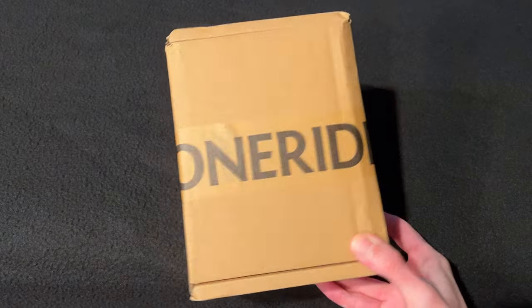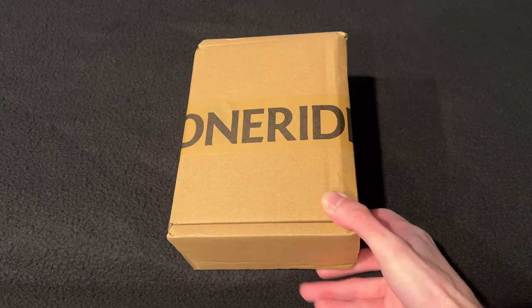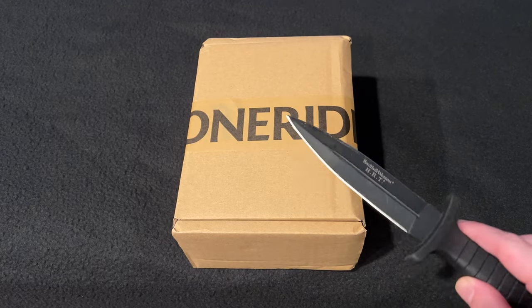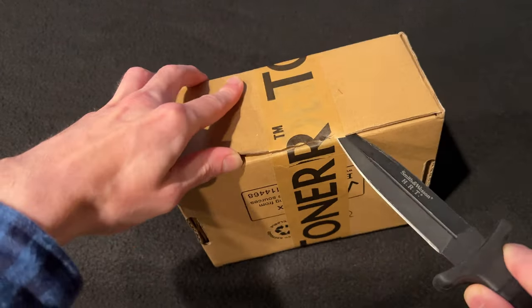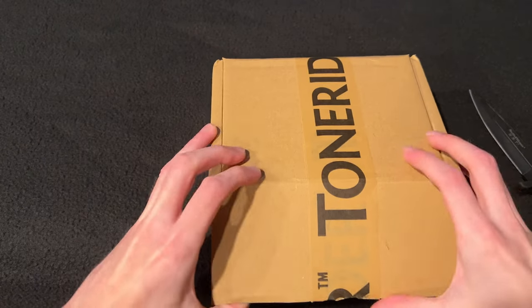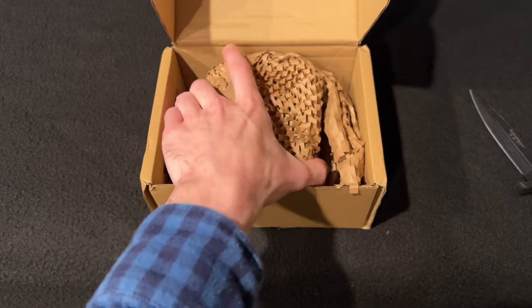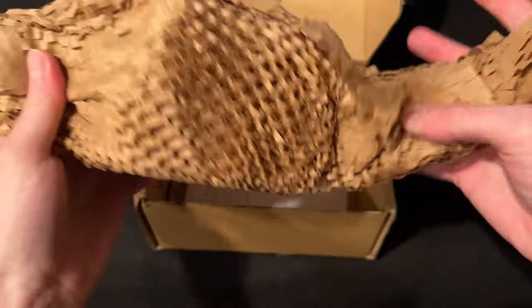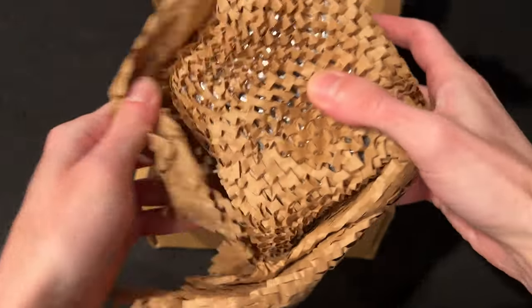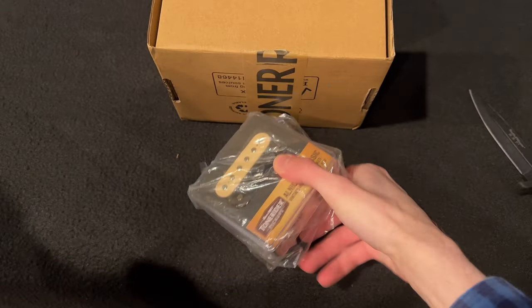Now we can open our pickups from Tone Rider — a company based in the UK that makes affordable pickups. Inside the box with some recycled paper packaging, we have two Tone Rider pickups.